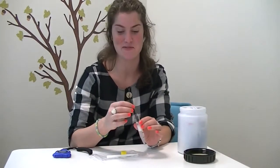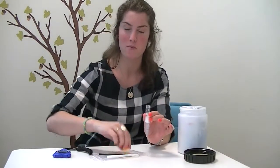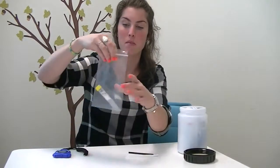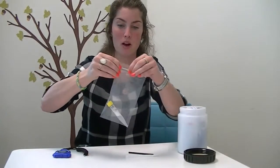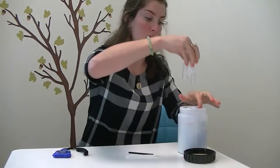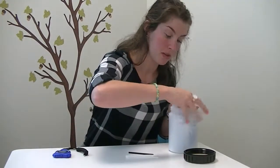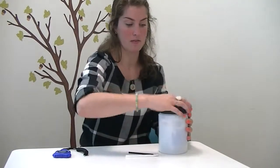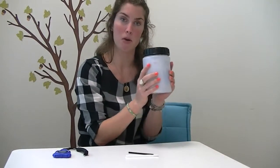Well done! You've just done your first saliva sample. Take out your straw and put your yellow lid on nice and tight. Put your saliva sample back in the Ziploc bag, close the Ziploc bag, and put it back inside the biobottle. Make sure it's surrounded by all the ice so that it can freeze and then stay frozen. Put your biobottle lid on nice and tight, put your biobottle back in the freezer, and throw away your straw.